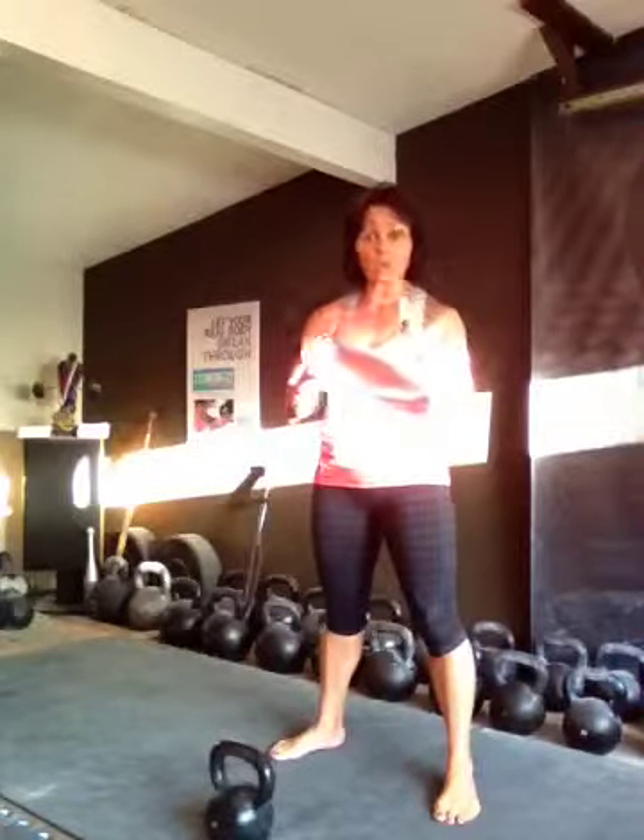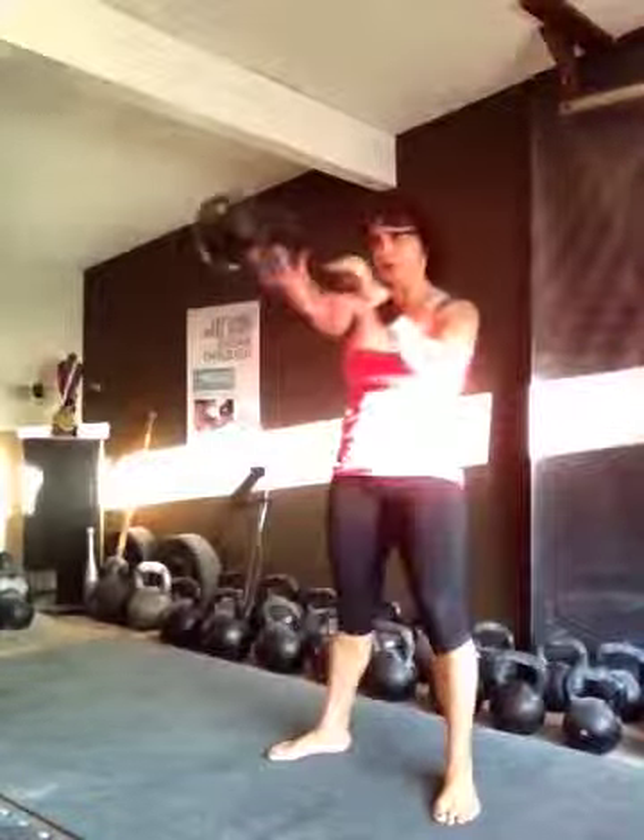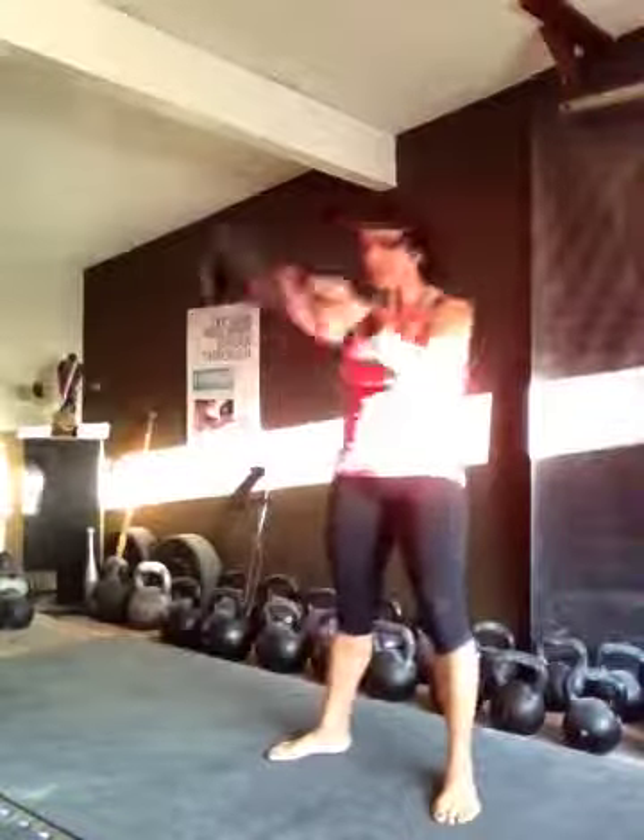You ready to do it again? This is a four-to-one swing ladder — switch on four, switch on three, switch on two, switch on one. Here we go. One, two, three — switching on four. One, two, three — switching on four. Switching on three now. One, two — switching on three. One, two — switching on three. Switching on two. One — switch on two. One — switch on two. Switch on one. Switch on one. And we're done.